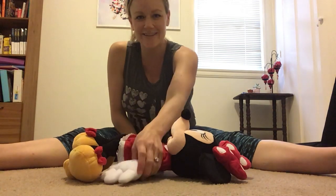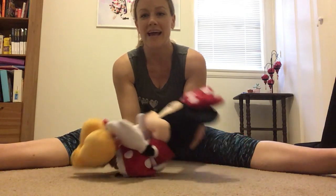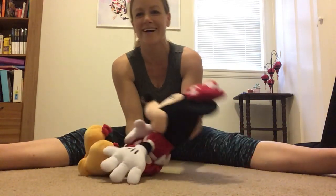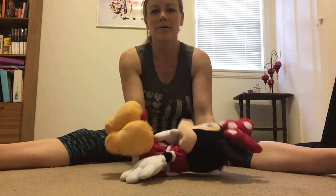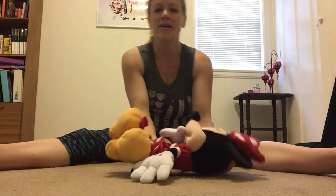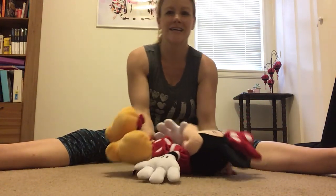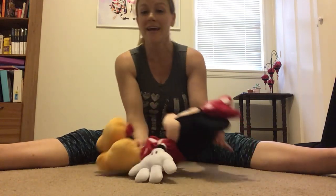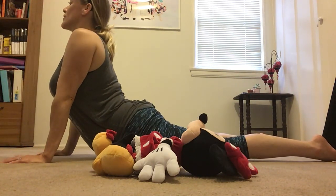We're gonna try a hard one — it's hollow body rock. You go into your hollow body hold and then you rock forward and back. Everybody up and we rock: 1, 2, 3, 4, 5, 6, 7, 8, 9, 10. Good job — everybody go onto your tummy and stretch up. Stretch out your tummy muscles.